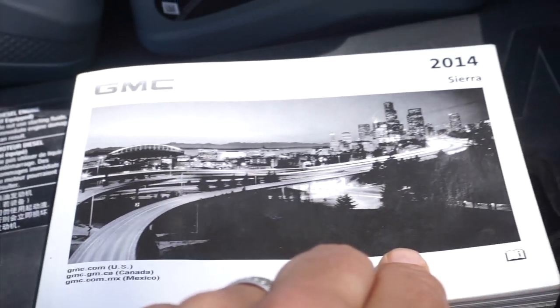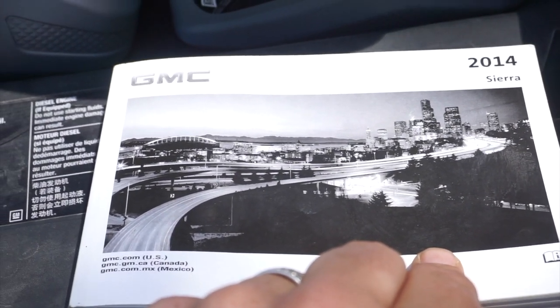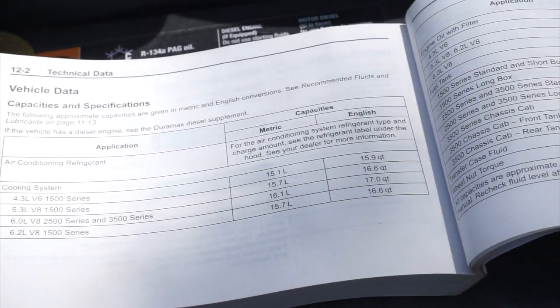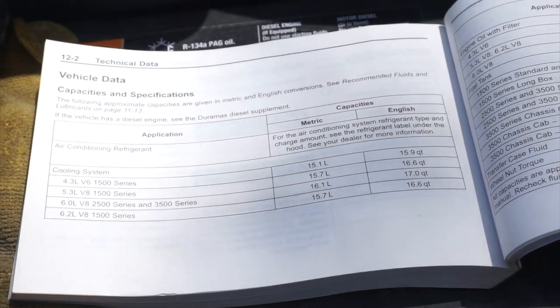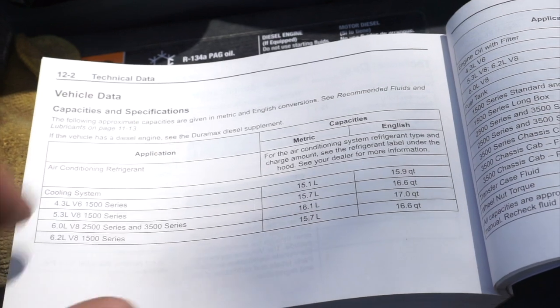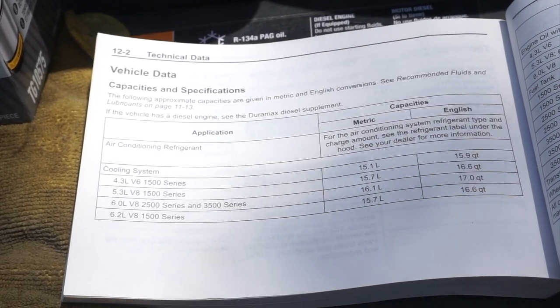The first item I always go to for anything about my vehicle is my owner's manual. Within every owner's manual you will find a multitude of information on your specific make and model of vehicle. Since we're doing an oil change today I went to the technical data pages to look up the capacity and specifications for my 2014 GMC Sierra.